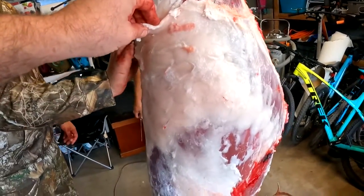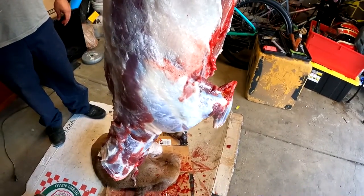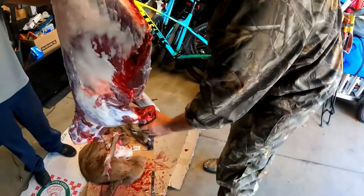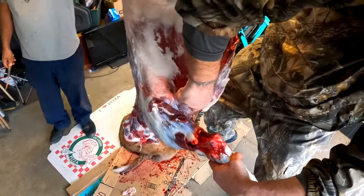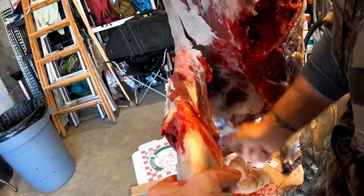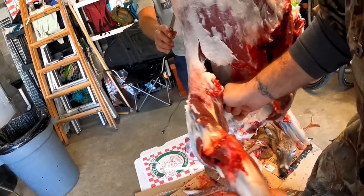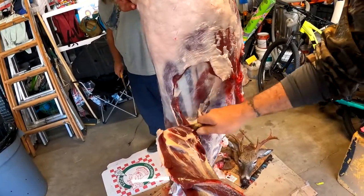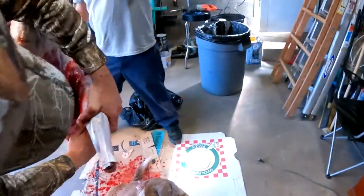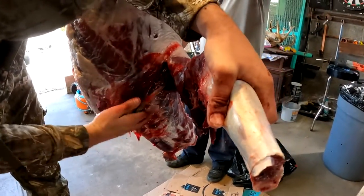Next we're going to clean up all this fat to expose the back straps for cutting out. I'm going to pull the front quarters off — it's really simple. You grab hold of this, come up in here at the armpit, and cut your meat out. All it is are the muscles that move the front legs, and then you have this film that holds it together. Bring that up, bring that around — there you have it. Quick and easy way to take off your front quarters.